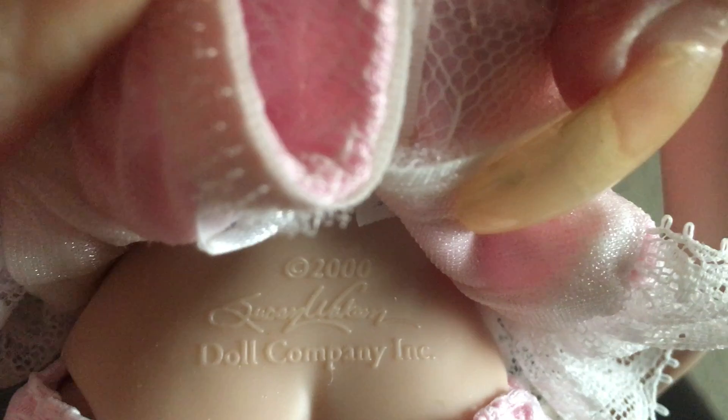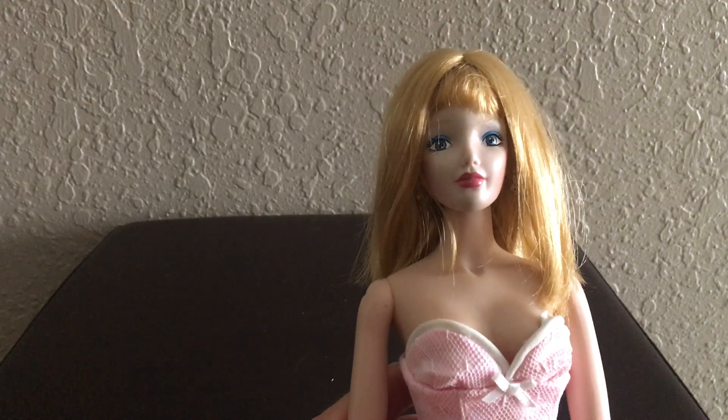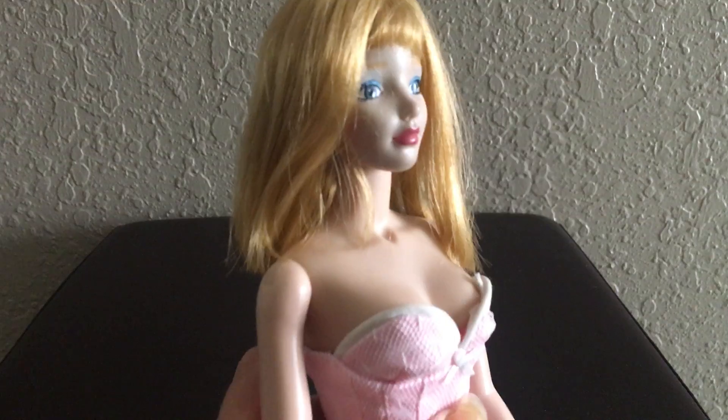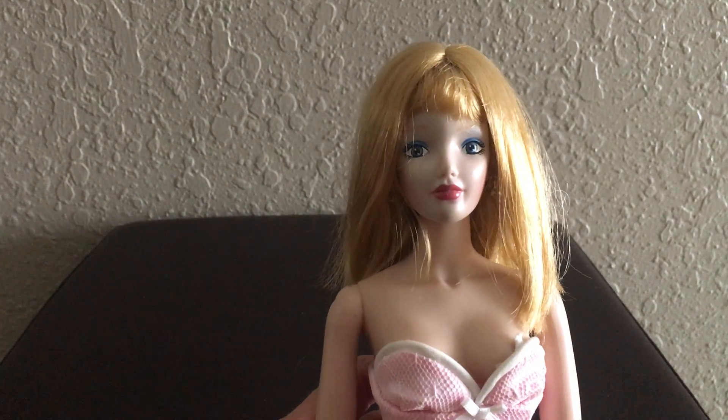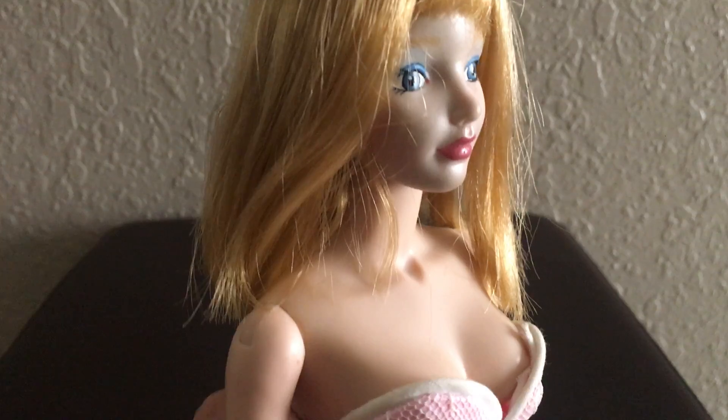Let me show you her markings — they're on her upper waist area. I believe it says Susan Joaquin and then 2000. If anybody out there has a Susan Joaquin doll — a different one you'd be willing to share a picture or video of — I'm interested to see. I haven't looked her up fully but I'm pretty sure she has quite a few other dolls. If you have another edition of the All About Eve doll, please leave that in the comments.